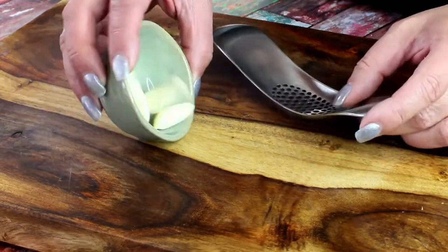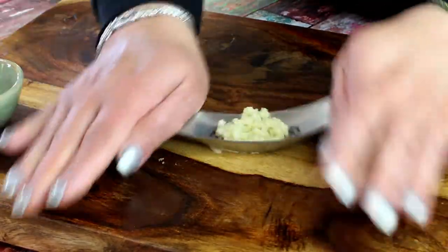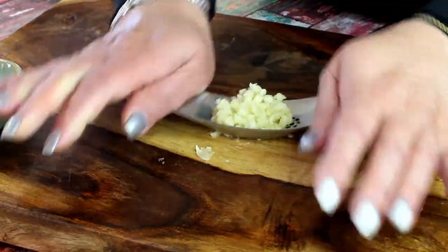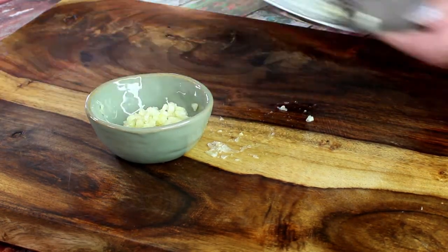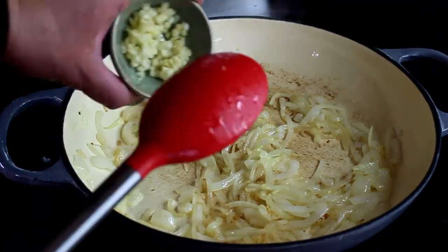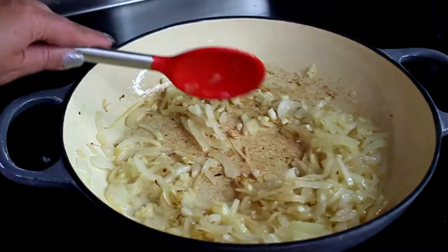In the meantime, chop your garlic. I like this rocking tool that I use in pretty much every video — I'll list the link where I got mine. It leaves no waste and chops roughly, which I like. Add the chopped garlic to your caramelized onions and cook for one minute, making sure it doesn't burn.